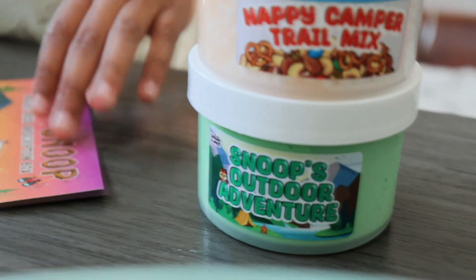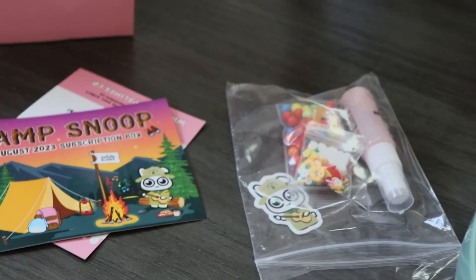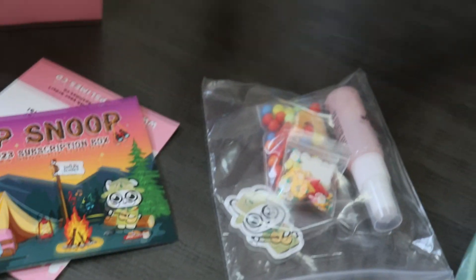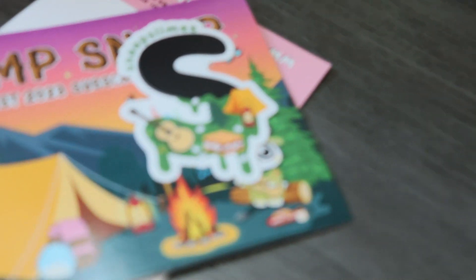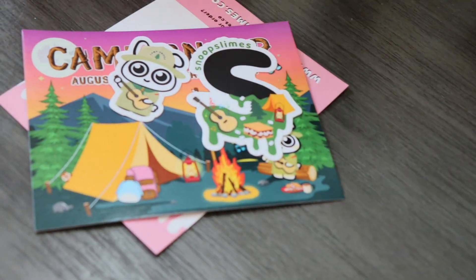It looks like it has some information about the company right here, with a cute sticker — it reminds me of camping. And they gave us two stickers actually, including this cute little bunny.